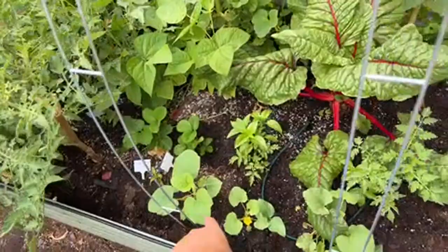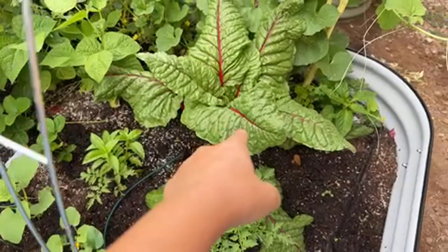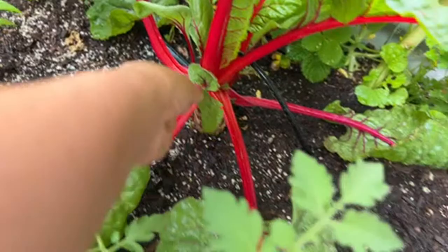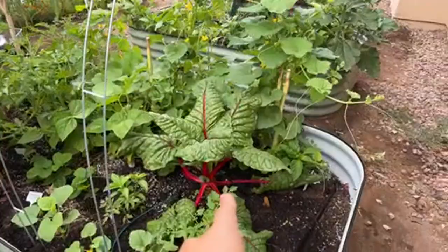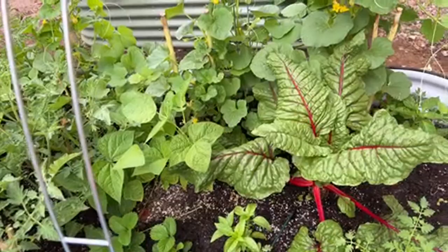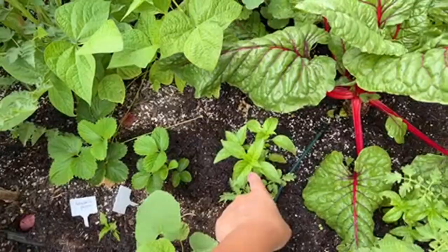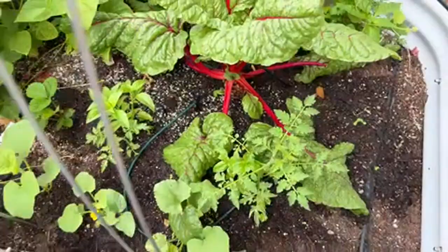Here's more Armenian cucumbers going up the trellis, hopefully creating some beautiful shade. I also have swiss chard that I transplanted from bed number one — I've harvested maybe five pounds of beautiful leaves over the winter. I moved it here because bed one was getting crowded, and it's growing really well. In Arizona, swiss chard is perennial — it grows year after year.